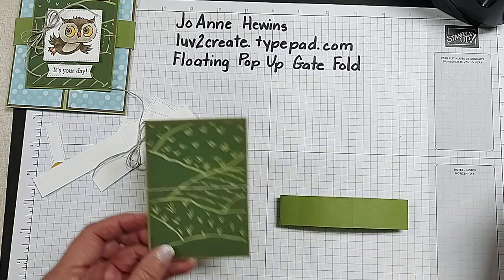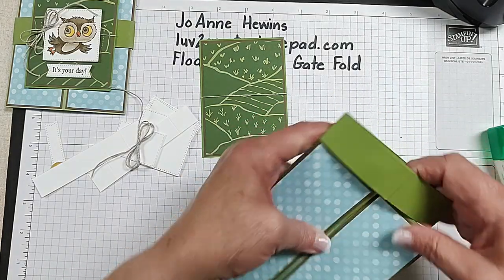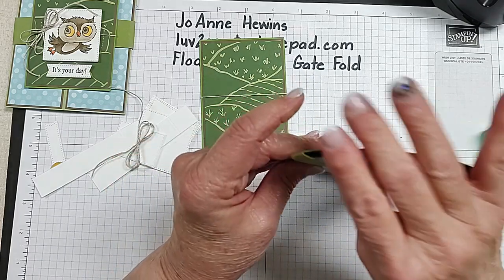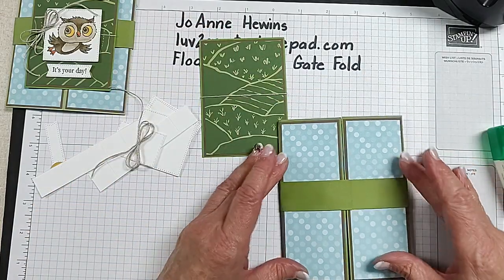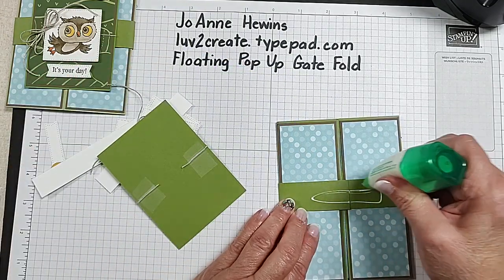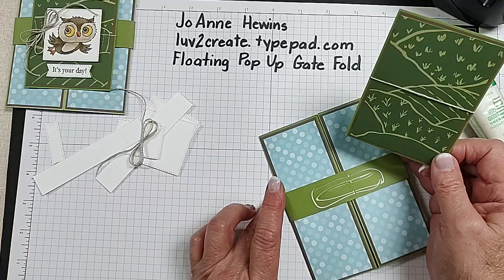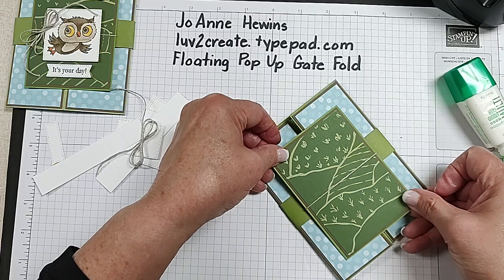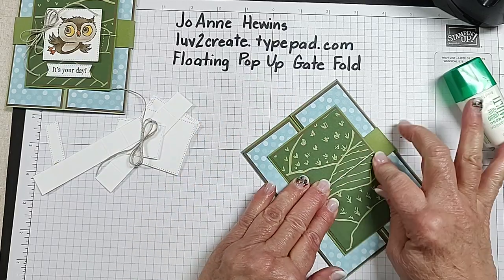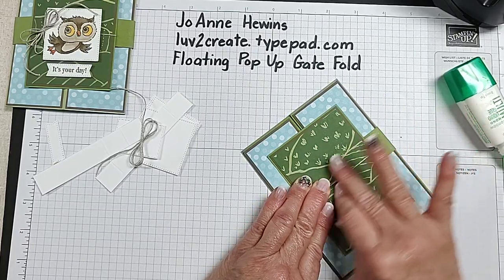I'm going to add this to the belly band. I'll put it back on. When I put this on the belly band, I want to make sure it's centered on the card. I'll put some glue right in there and lay this down so that it looks about even all the way around, and we'll just push that down.